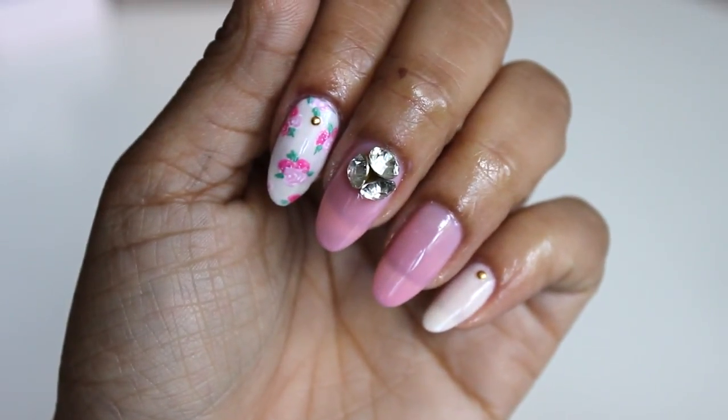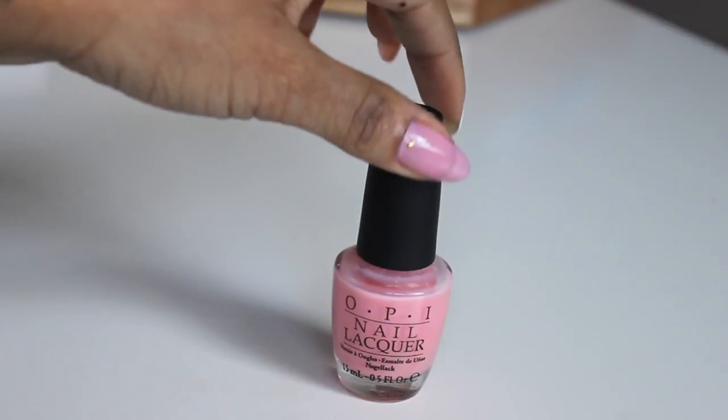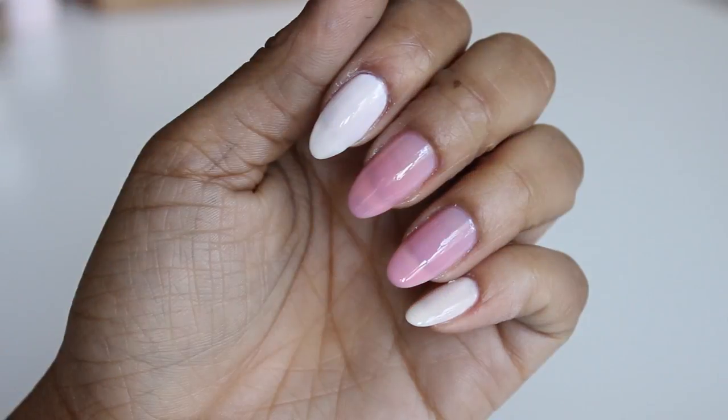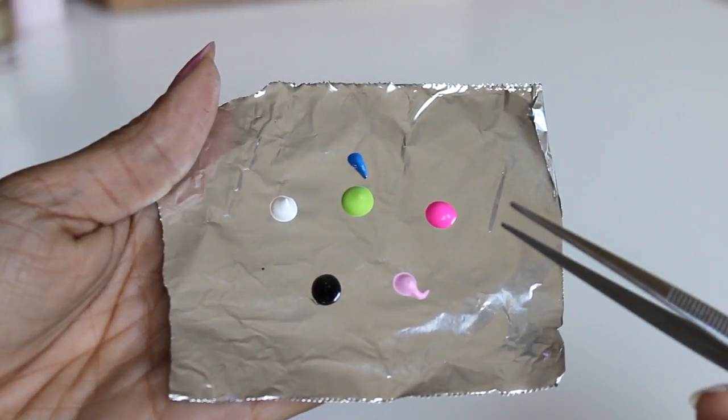Hey guys, so I'm back with another floral design, and what better for prom than roses? I've already painted my nails with White Toast from Urban Outfitters and Heartthrob from OPI. And then we're just going to jump right into painting. This is just a quick look at my palette.